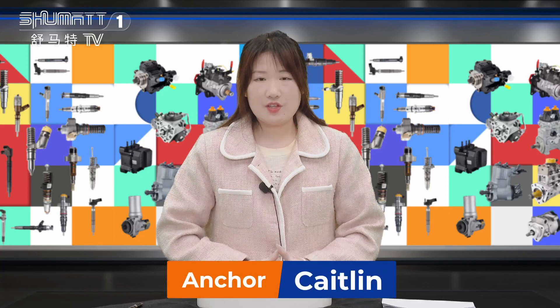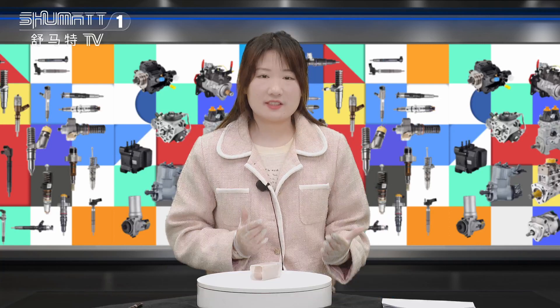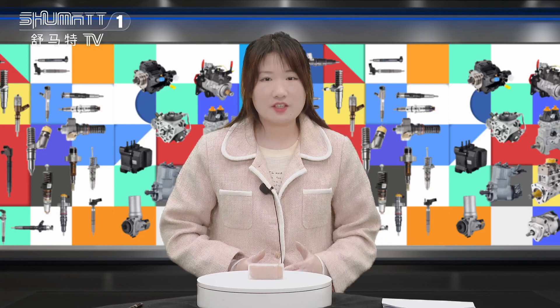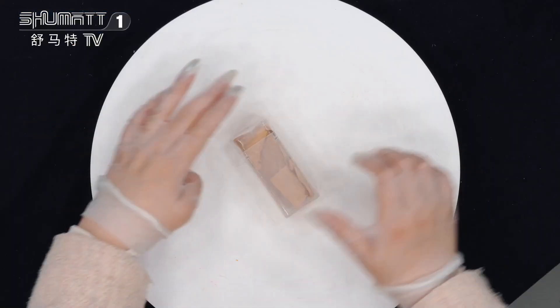Hi everybody, welcome to our channel. This is Katie Jing from Shenzhen Shumat. Today we are glad to be here and I want to show you some of our products — the solenoid valve. Let's see it together.